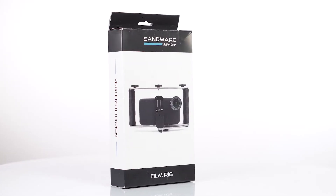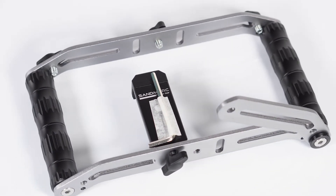Coming in the box, you get the film rig, smartphone holder, allen key, and four twist locks.